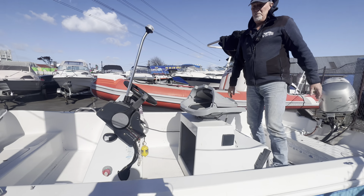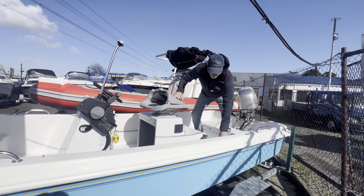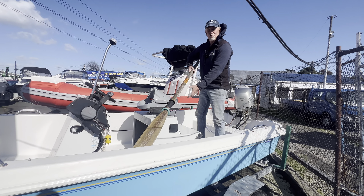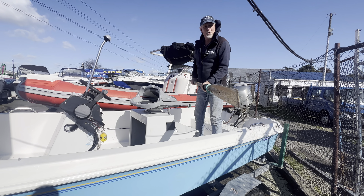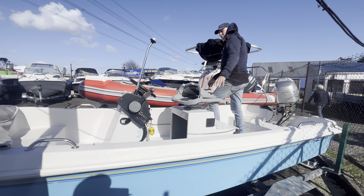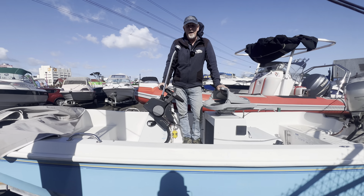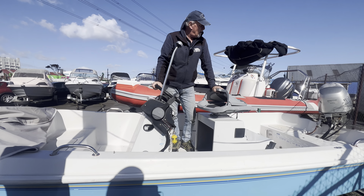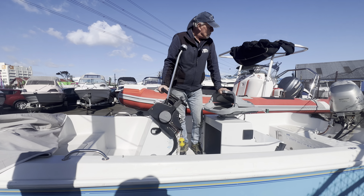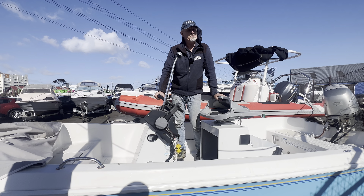Moving around the front here, we've got our anchor light sitting there — or reading light — and a couple of navigation lights. We've also got another little bin up the front and our anchor locker just here, with a bit of anchor and chain in there. We've also got this little cover here — it comes up over the front like so, just to keep things out of the sun.